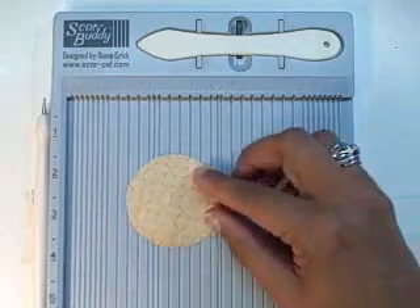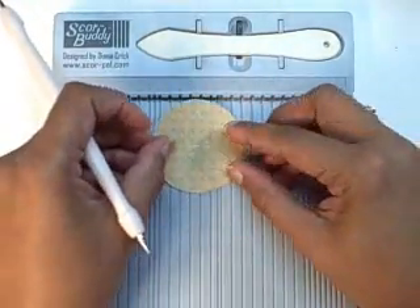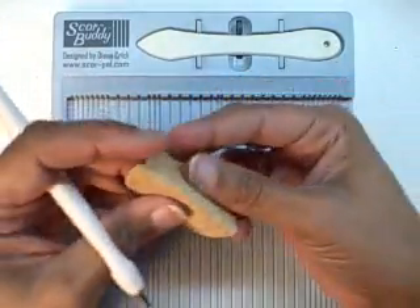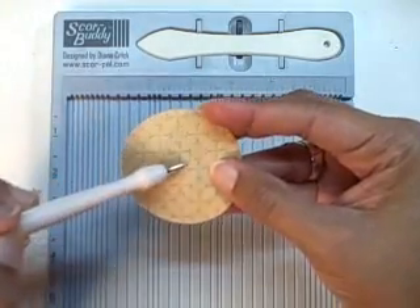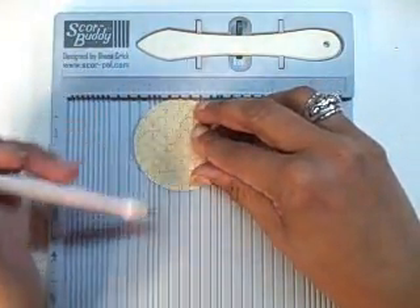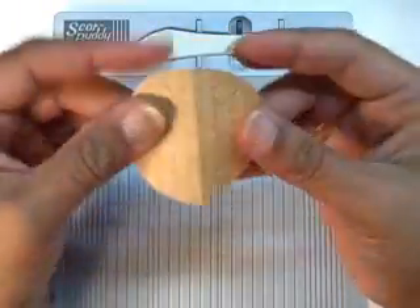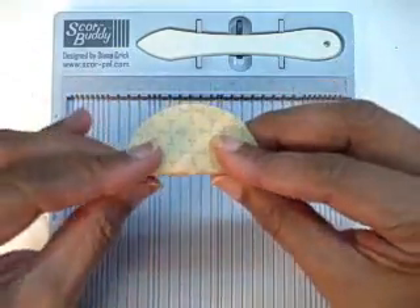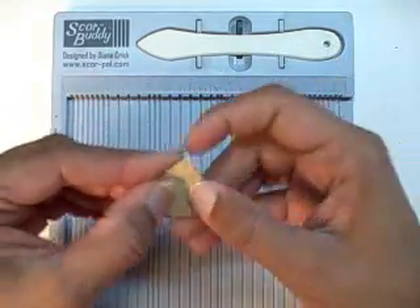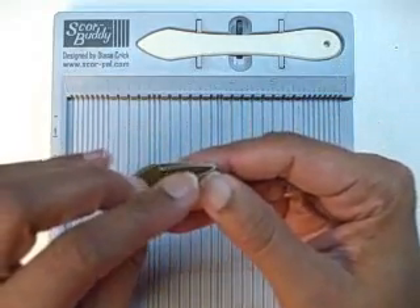Take your circle and you're going to score straight up and down right in the center, then turn it 90 degrees and score straight up and down again. Then score right in between — the diagonal — and get that lined up. Flex all your folds, and on the side that has the extra line — a total of three lines — press it in and squash it until you have a pie-shaped piece of paper. Do that for four pieces.